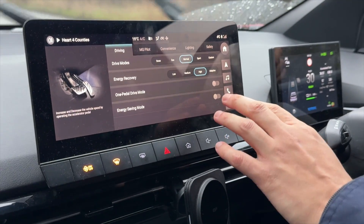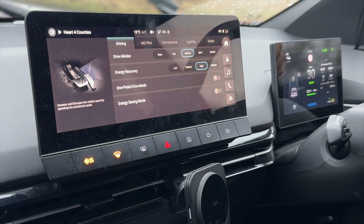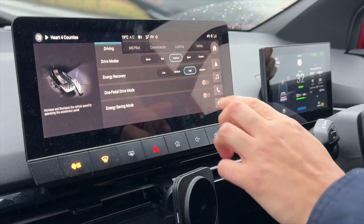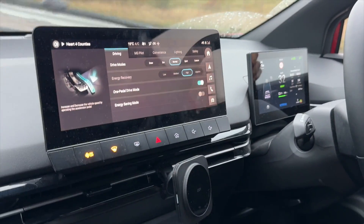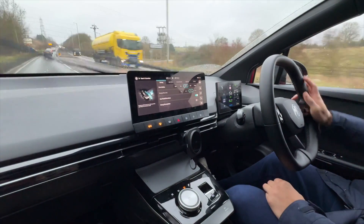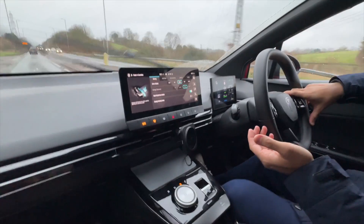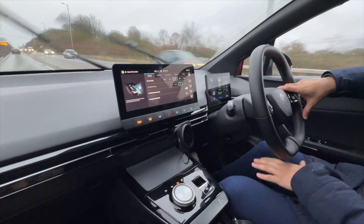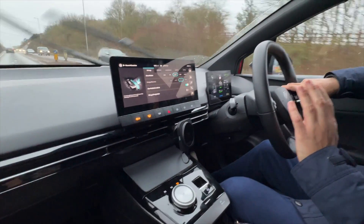This is on the refreshed 2023 model — I don't know if it's going to come in a future update for earlier models. You can enable it while driving by simply clicking that button there, and it adds extra energy recovery. When we come to a complete stop, I don't have to use the brake pedal.